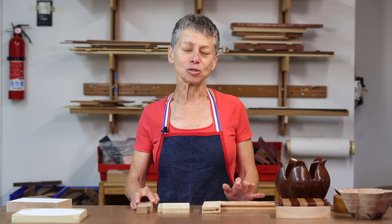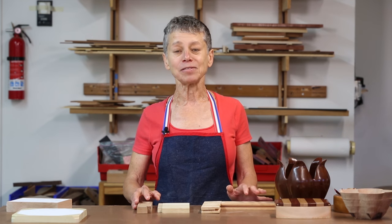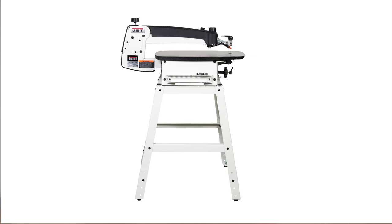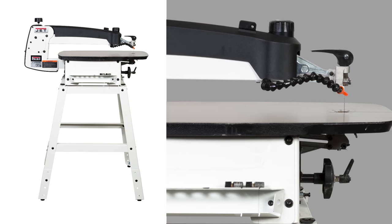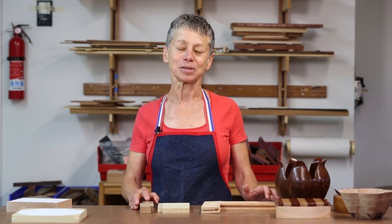Regardless of use, a quality saw needs to make good precise cuts, and given the short lifespan of scroll saw blades, the blade changing process needs to be convenient. The NuJet 22-inch scroll saw features a tool-less system that combines clamping the blade and tensioning it in one step. Let me show you how that works.